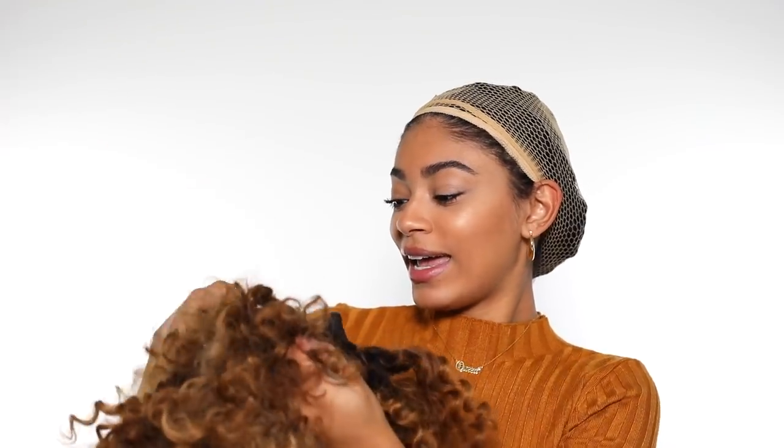Now it's time for the wig. I don't usually wear wigs because my forehead is so small and my hairline is super low — you can always see the lace. But this wig is good because it doesn't have any lace, it has a headband material, and it has bangs so it covers my forehead. I don't have to worry about the lace showing or my black hairs.